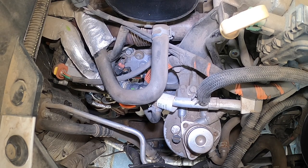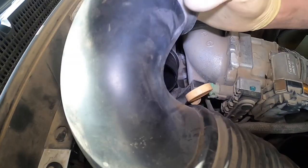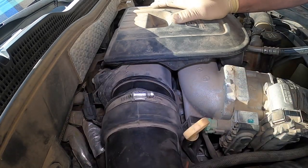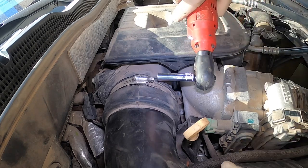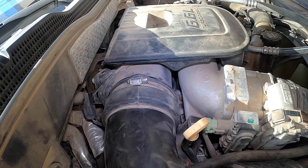Everything down there looks good. We're just going to put this fender liner back on. Hopefully you guys are wearing 3D glasses. Okay, almost done.